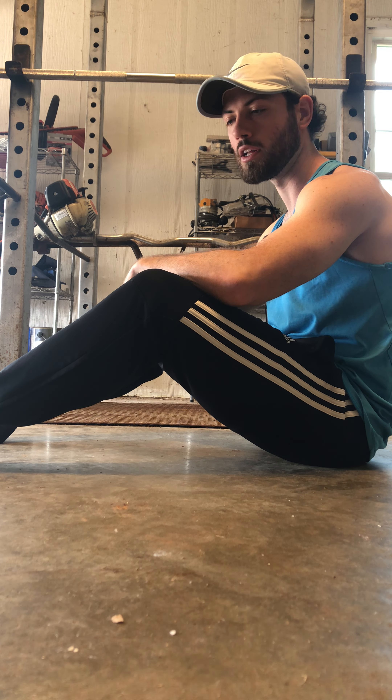Today I'm just wearing my socks. If you don't want to take your shoes off, you can get slick towels, a blanket, whatever. I'm out here on a garage floor today. If you're on hardwood, a towel — really anything that you can slide on works.